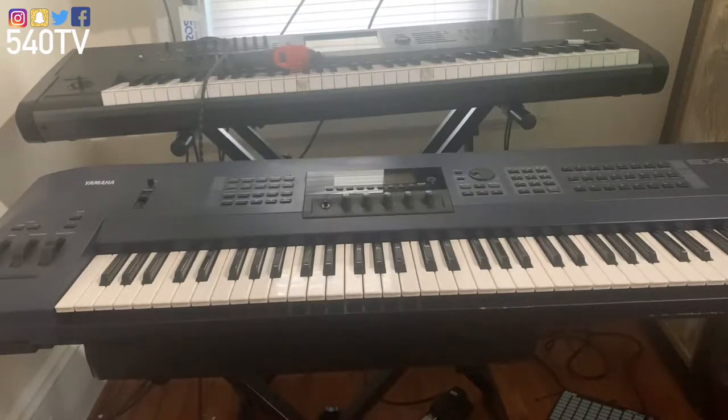I got me a new keyboard a couple days ago. Well, it's not a new keyboard — it's actually a rare keyboard. The Yamaha EX5. This is a keyboard I've always wanted growing up when I first started playing. I finally had the opportunity to buy it at a sweet, sweet deal. I'm not going to disclose what I paid for it. Just note that it was dirt cheap.